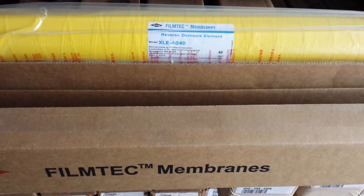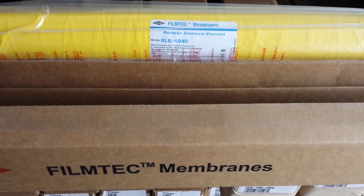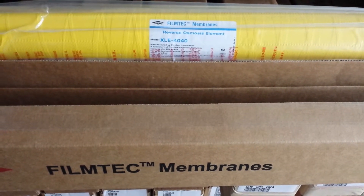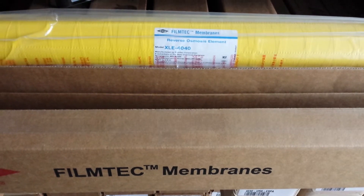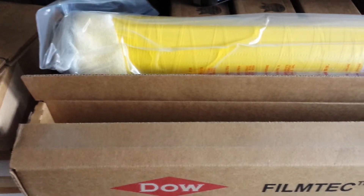That is already pretty low TDS. But also our customers use this a lot for maple sap. This is one of the most popular membranes in the maple industry. What comes inside the box? Well, what you see is what you get.